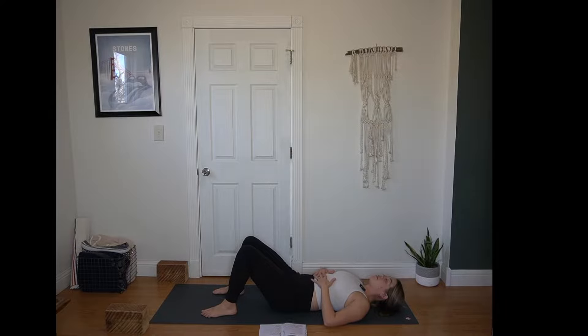When you've found it, open your arms to a cactus or a T position. You can even bring the hands behind the head like you're reclined at the beach if that's comfortable. Inviting in some openness to the chest.